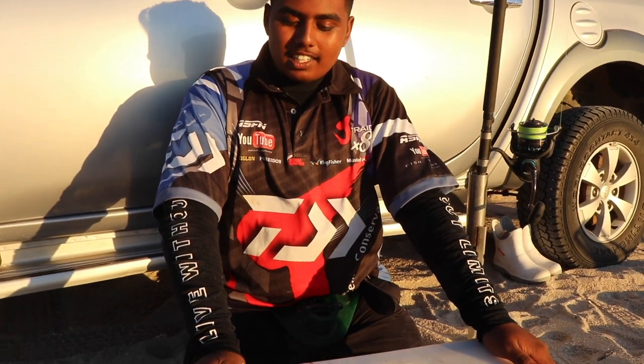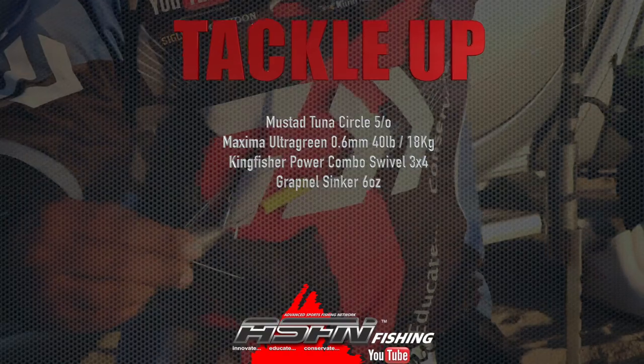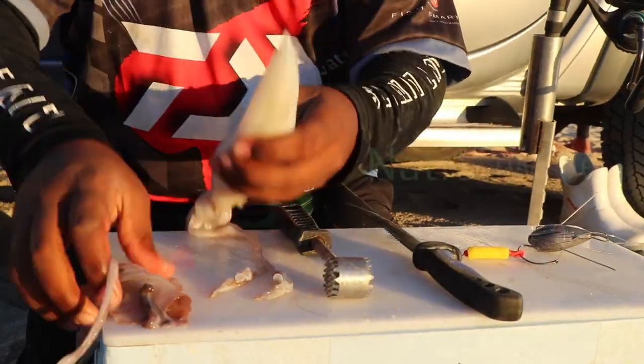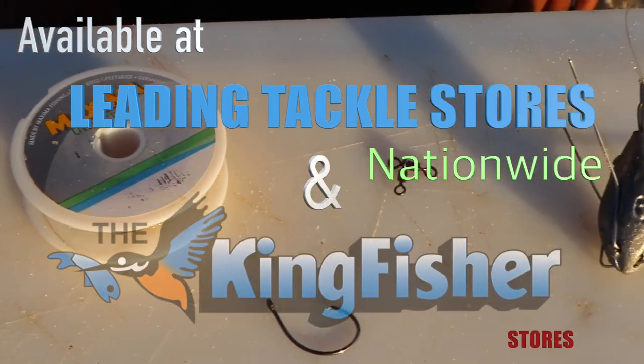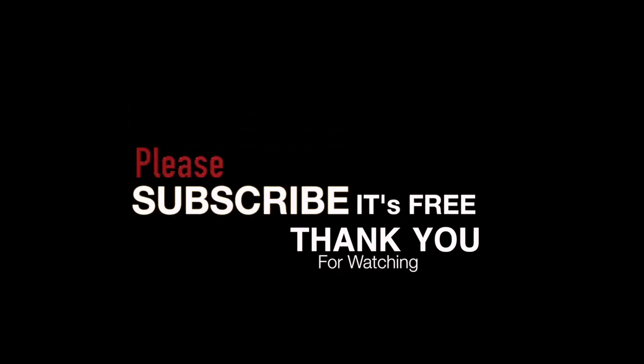And there you have it guys — a simple carp trace that works like a bomb. I'll see you next time. Bye.